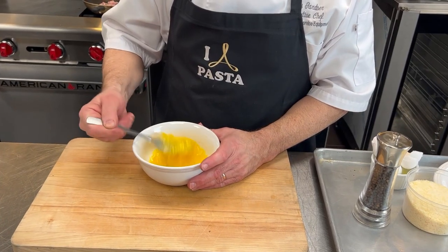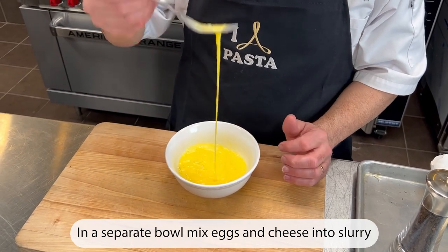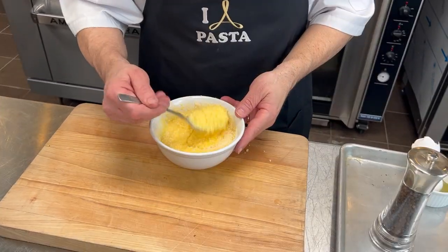In a separate mixing bowl, combine eggs and grated parmesan romano to create a slurry.